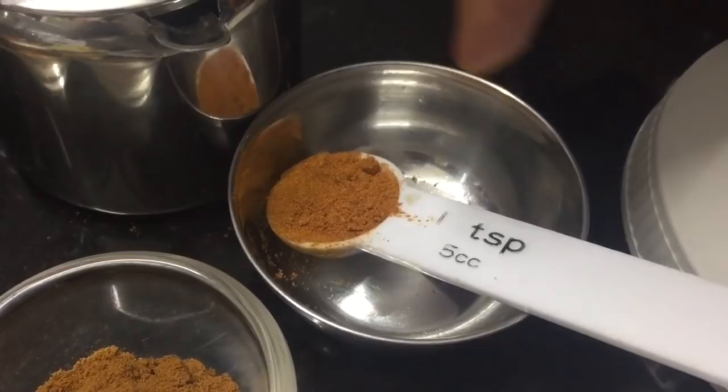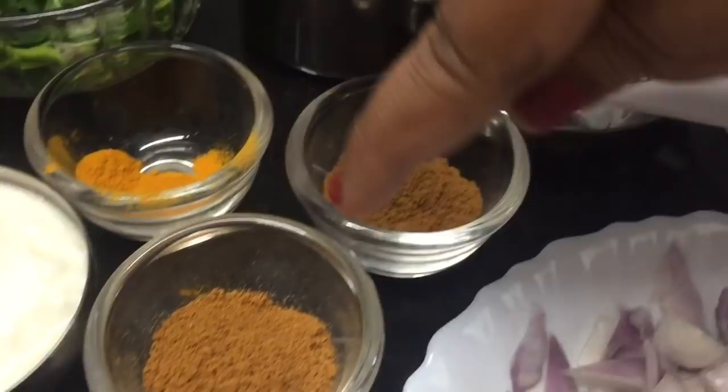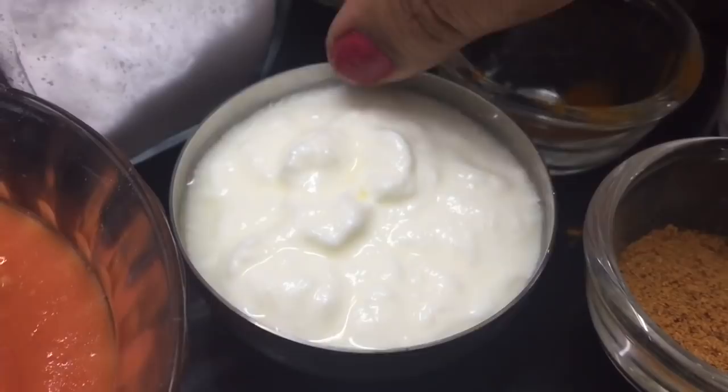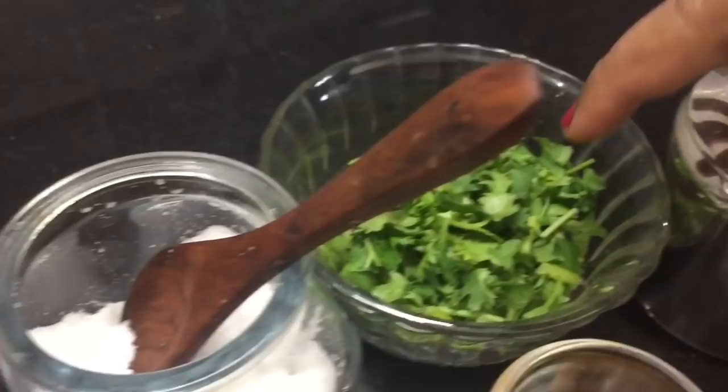Add 1 spoon of coriander powder. After that, make a trough for a little bit. Then put a panel of vegetables.